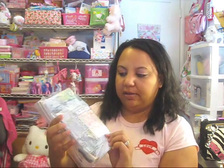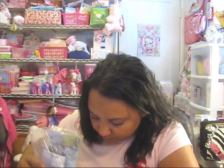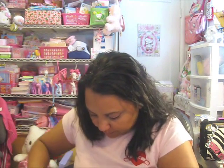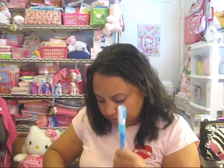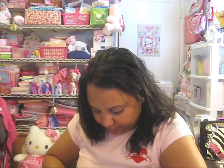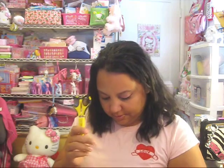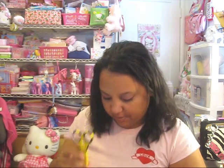A bag of miscellaneous acrylic blocks and stamps. Zig pen, scotch adhesive, another zig pen — these I love, they work wonders. Scotch tape. My Cutter Bee scissors — love these, these are the best scissors ever.